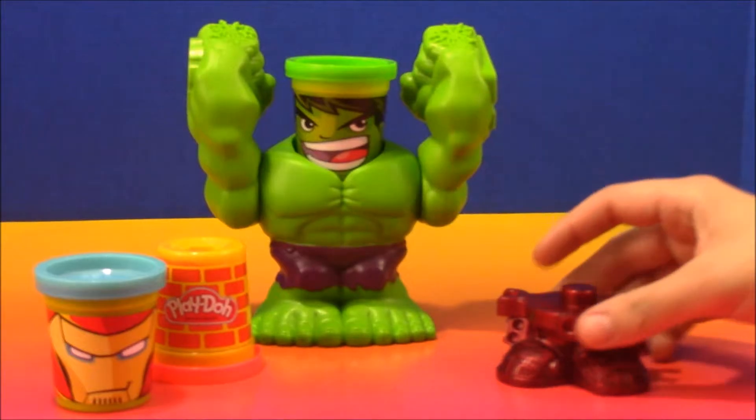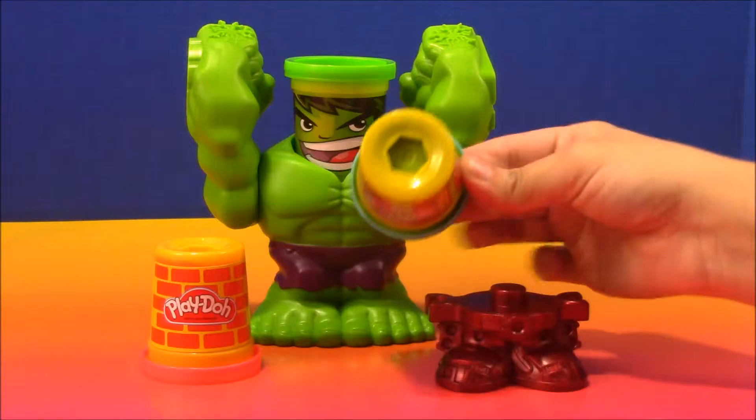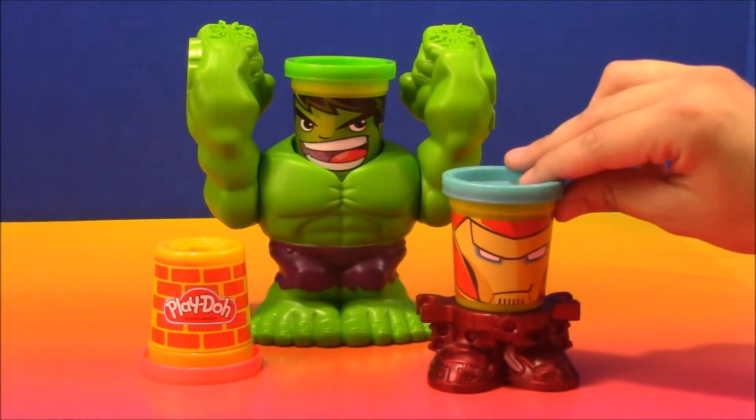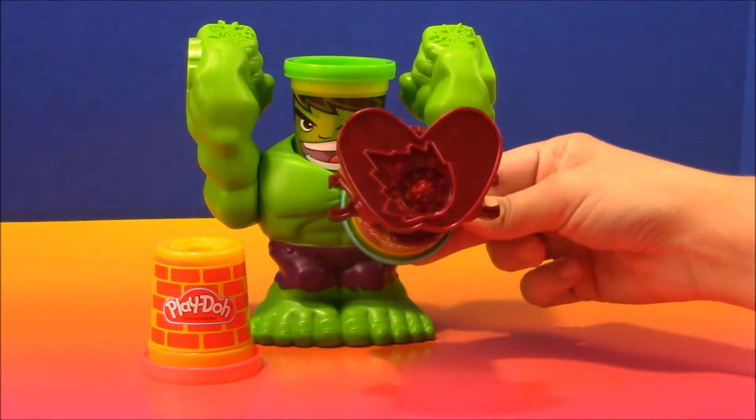And then here we have some feet. It looks like they belong to this guy, Iron Man. You can see that he just pops right on here. And then Iron Man also has some molds on the bottom of his feet — looks like a flame of some sort.